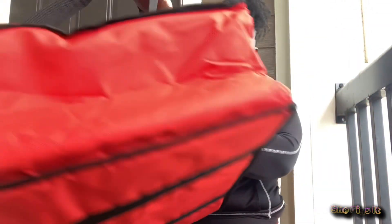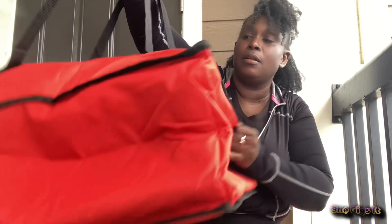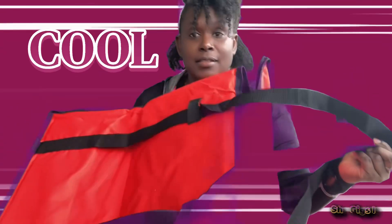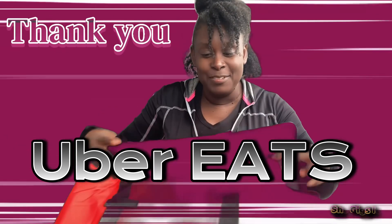And straps — okay so you can carry it like this if need be, or the straps pull out this way too. So whether you have pizzas or something that's an odd shape, you can carry it like that. That's cool. Thank you, Uber!